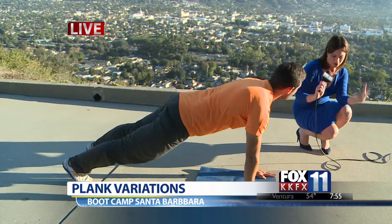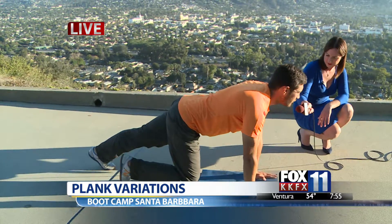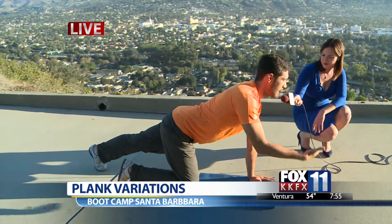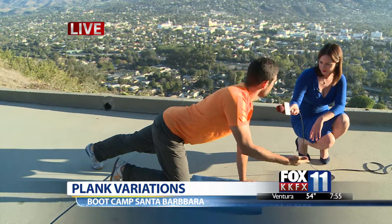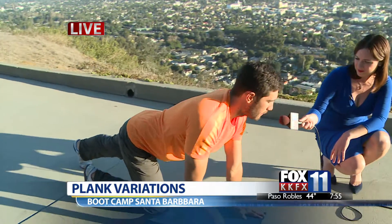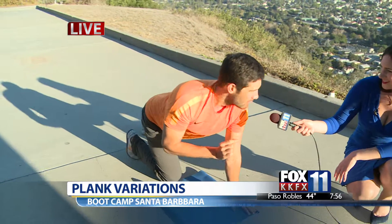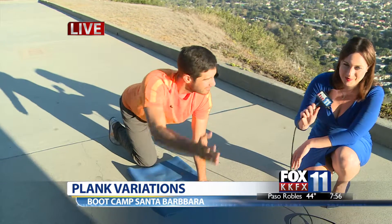Do you want to do a circuit with these different types of movements? Is that the whole goal in changing it up? You can — as you kind of advance through it, you can add movements throughout and have a circuit. But in the beginning, just really work on one of these movements at a time. You don't want to be too overwhelmed.